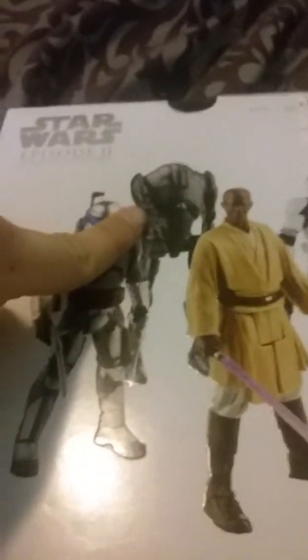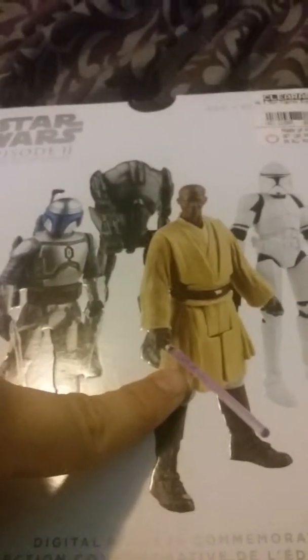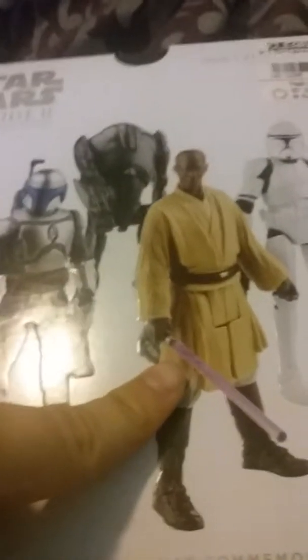Hello there, it's Peter Rolifson coming at you with a new unboxing — although this is my first unboxing. Today I'm going to unbox the Star Wars Episode 2 Attack of the Clones Figure Pack. It comes with Jango Fett, a Super Battle Droid, a clone, and the Grandmaster himself, Mace Windu.